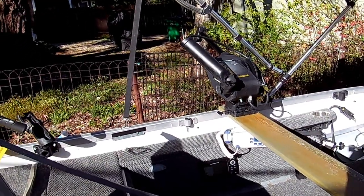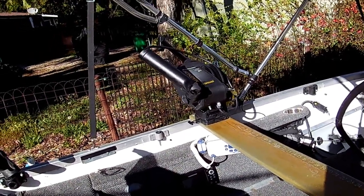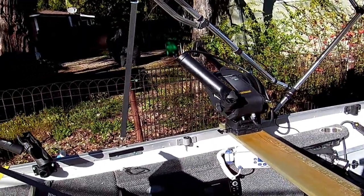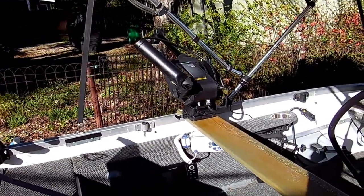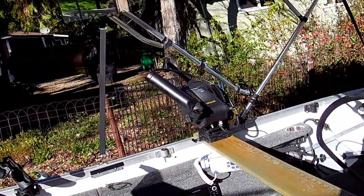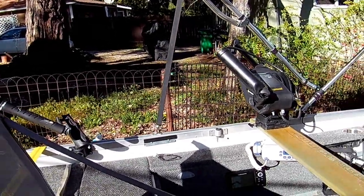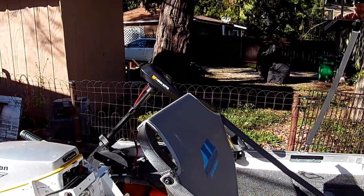Built into that side pod is a Hummingbird Helix 5 with GPS fish finder. Nothing special, but it does the job. When I'm trolling, what I really want to know is how deep the water is and how fast I'm going. Seeing fish marks on the screen is fun, but the most important thing is knowing how deep the water is so you don't ground your downriggers out, and knowing your speed because speed is so important with trolling. I also have a VHF radio, basically for safety, but it's fun on tournament days to talk to other guys out there.